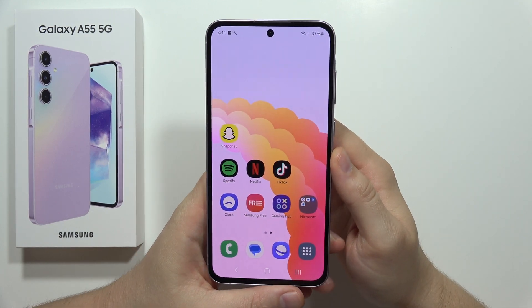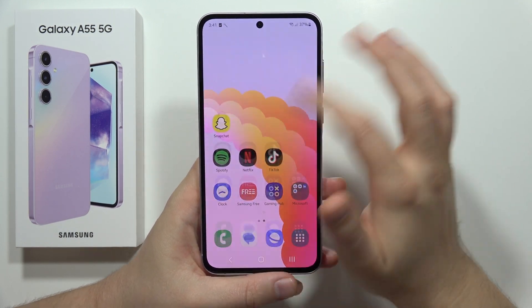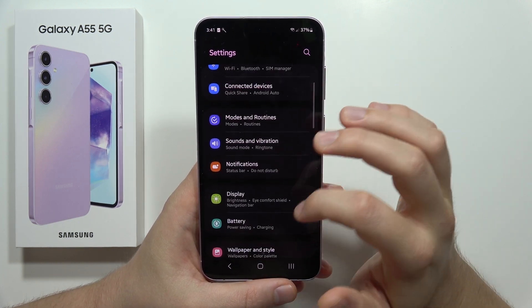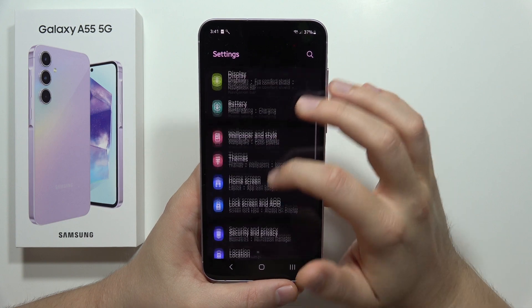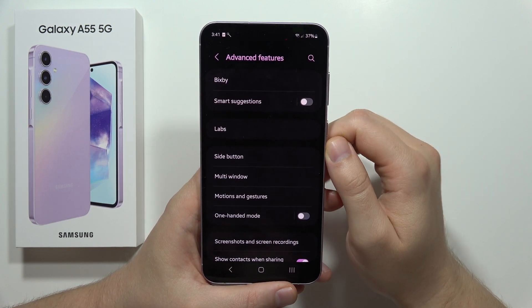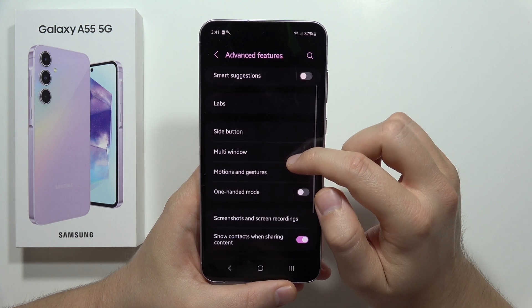To use one-handed mode on the Samsung Galaxy A55 5G, you have to open the Settings. From there, scroll down and move into the Advanced Features.